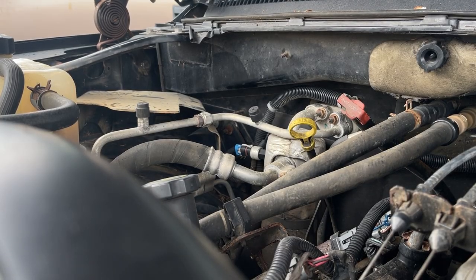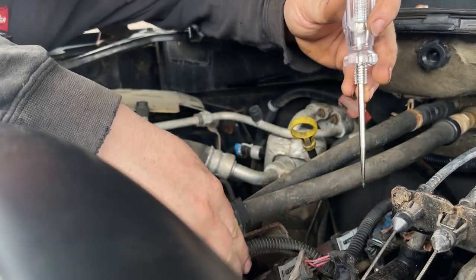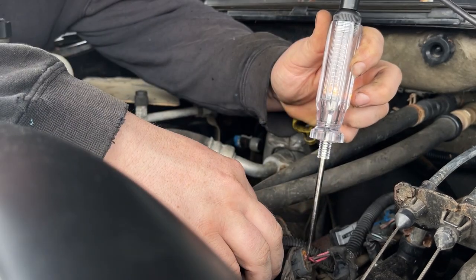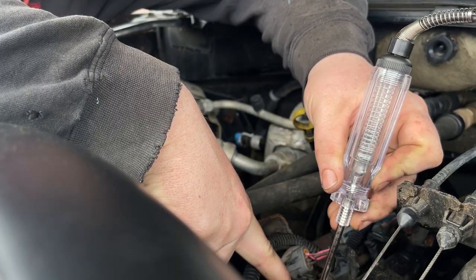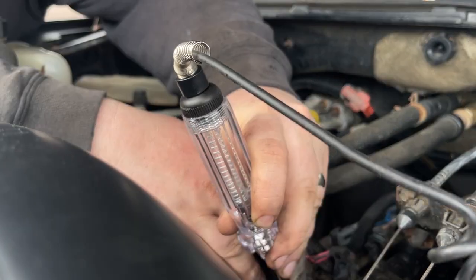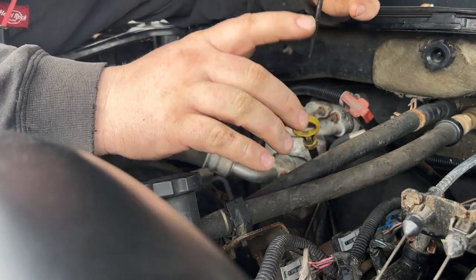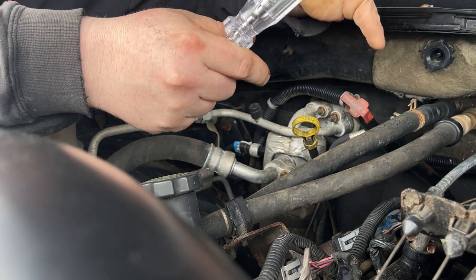I'm going to hook up the negative on my test light to a good ground in here, and we're going to figure out if these have voltage or not. Key on — okay, we have power there, coils are getting power. Let's see if the injectors are getting power — okay, injectors are getting power, we got a light on. Go ahead and crank. Okay so injectors are not firing. Usually with injectors you'll see the pull signal on the test light pulsing, but we are not getting that.